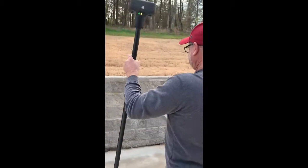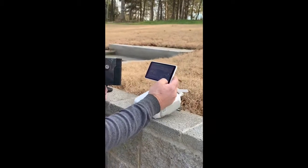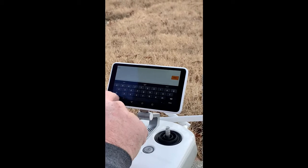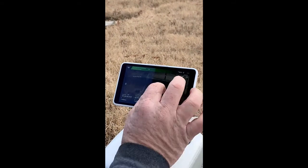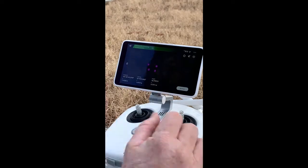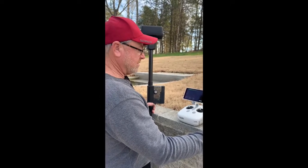Now if we want to save all of those, click save and name it — I'll just name it test two. We've got four points marked on the map, so we're good to go. Now we can save those and use them in our processing software.